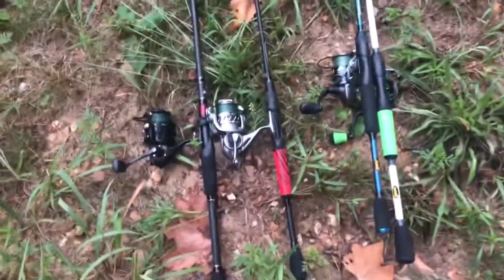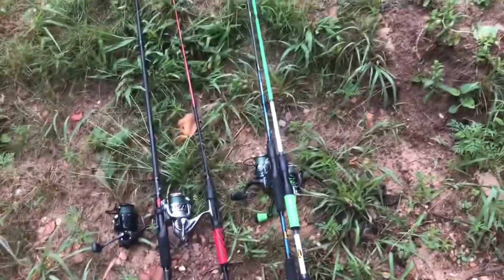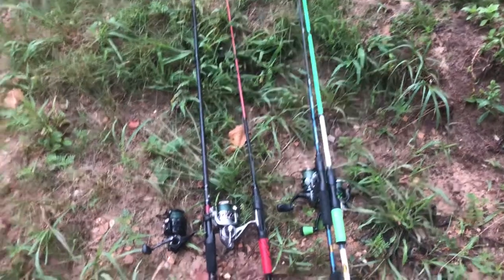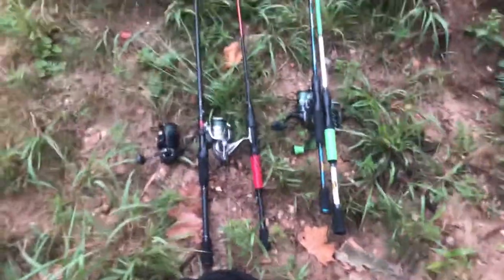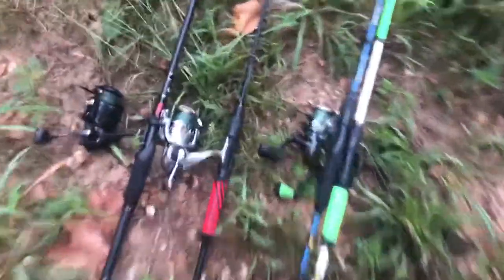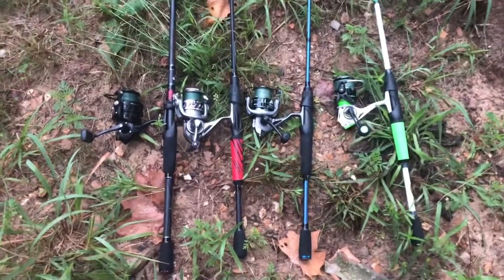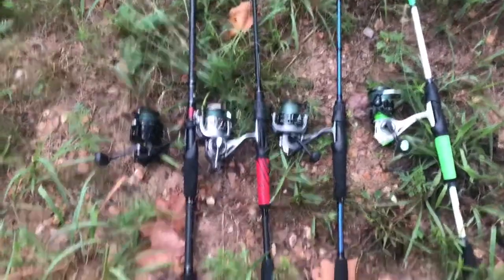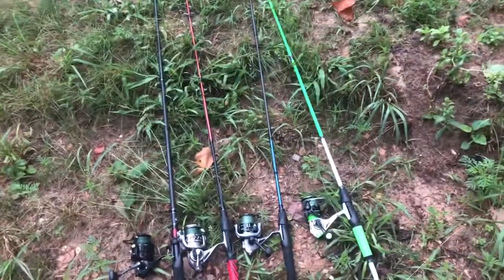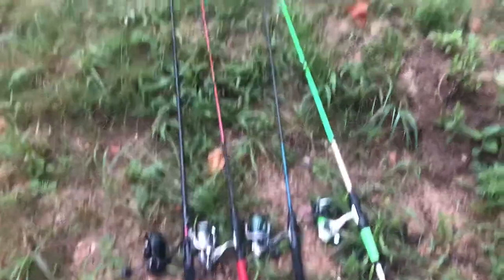I just have all spinning reels today. I feel like if you're fishing this light tackle you kind of need a spinning rod — I'm not going to be using my bait casters for this. I literally have the same line on all four: 20-pound braid and 10-pound fluorocarbon leader. You don't have to carry four rods — sometimes I'll just carry two — but I didn't want to be getting hung up and having to re-tie constantly, so this gives me backup.